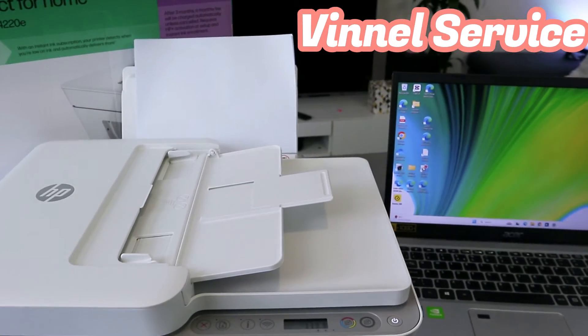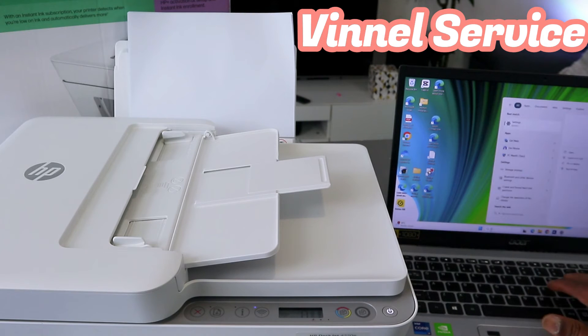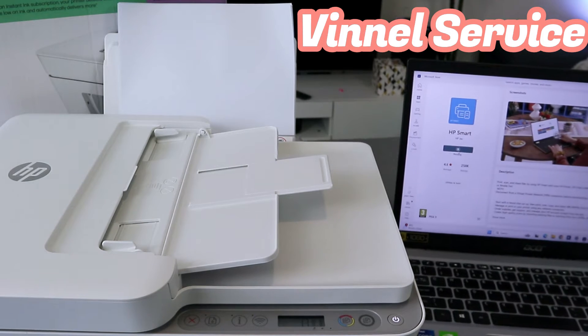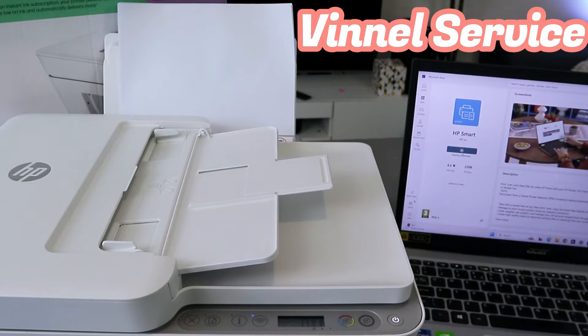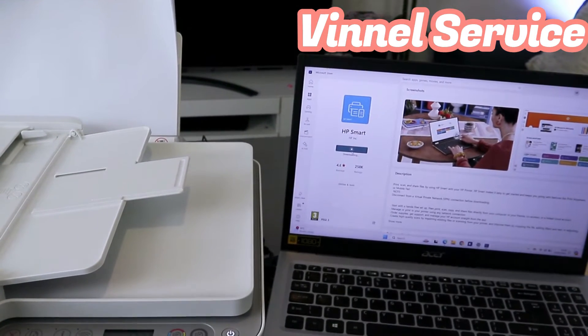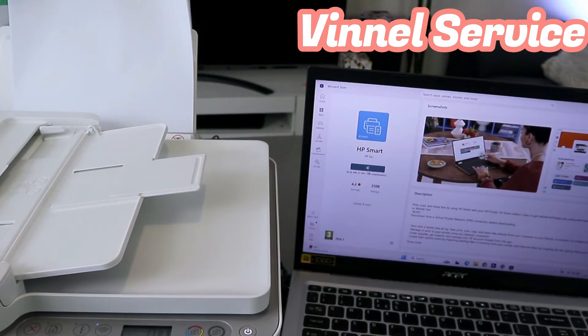The next thing you need to do is go to your laptop, go to the Microsoft Store, and download the HP Smart App. Select Install — it's now installing the HP Smart App to the computer.